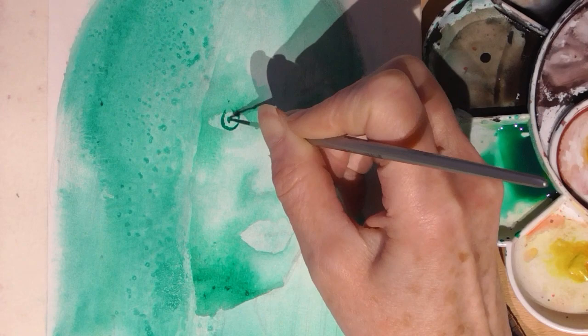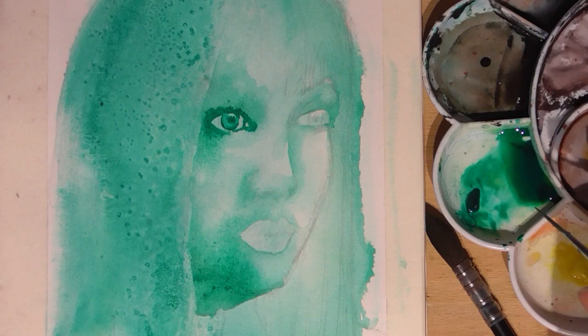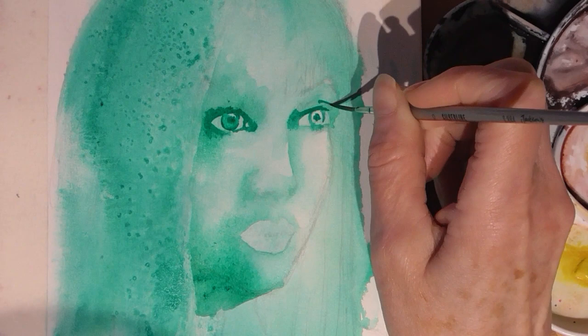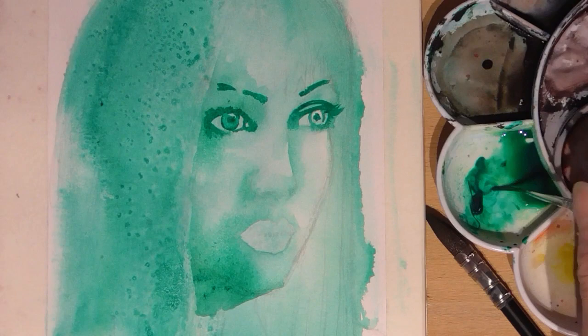Now I've changed to a liner brush - it's a Jackson Silver Line Zero brush - and I'm using a thicker consistency paint. You can see that I can do finer lines with this. For the iris, I just wet the brush and drew out the existing paint that was there, which is a really good technique because you don't use as much paint and it gives you a nice lighter effect. The paper is still damp at this stage but because I'm using a thicker consistency of paint it doesn't bleed or flow as much as in the earlier layers.